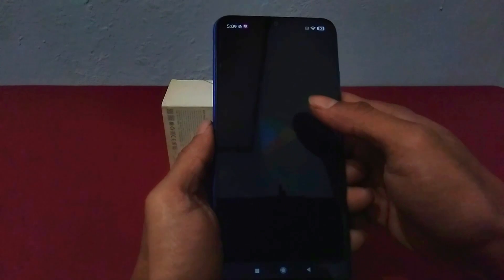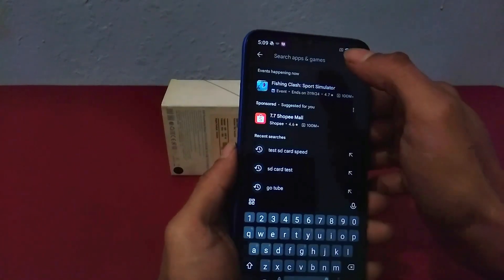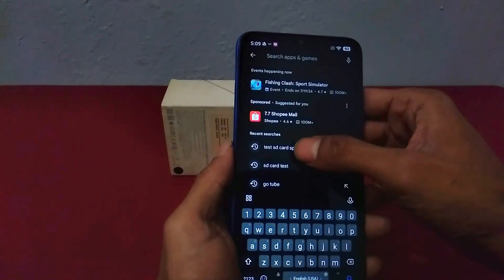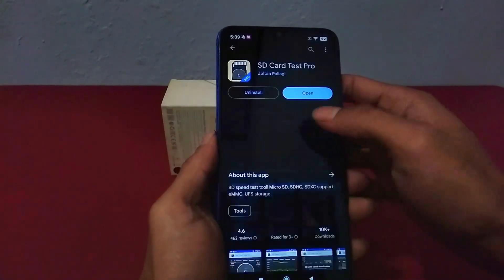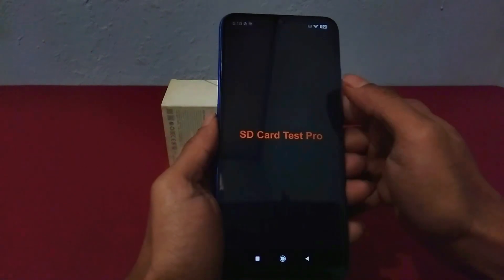To find out the speed of this microSD, I used the SD Card Test Pro app. You can download it for a relatively cheap price. Once it has been downloaded, open the SD Card Test Pro app.